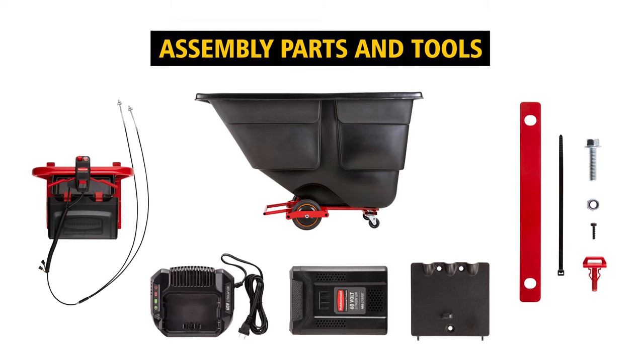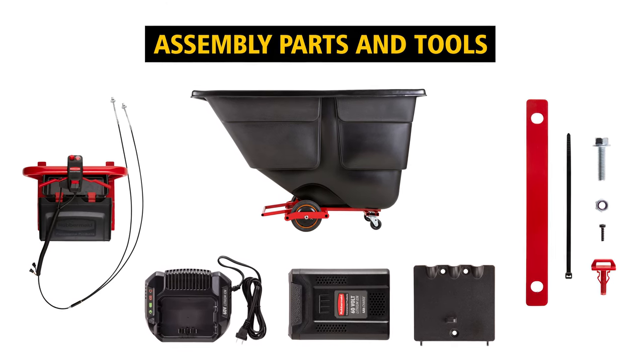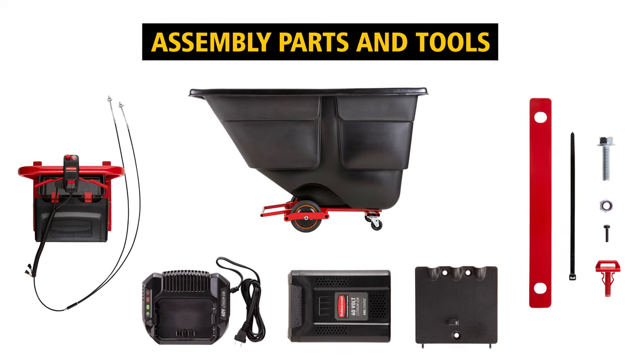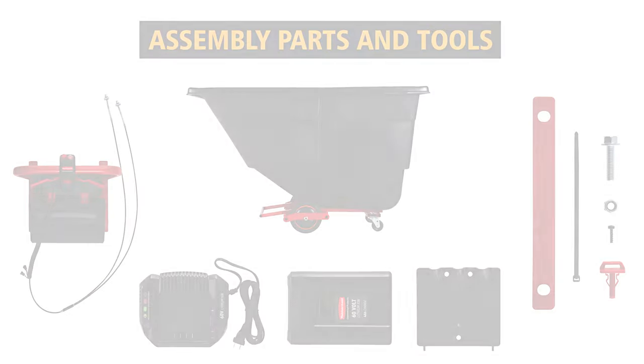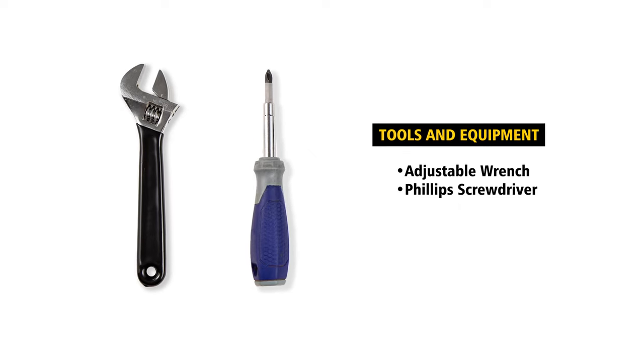You'll need the following items to assemble your motorized tilt truck. Use the included instruction sheet alongside the video to best aid in part identification. In order to properly assemble the motorized tilt truck, you'll need the following tools.